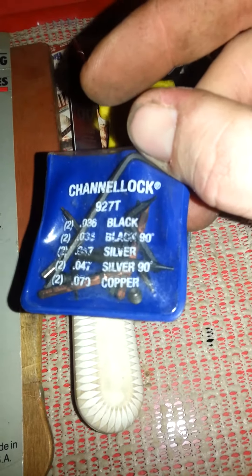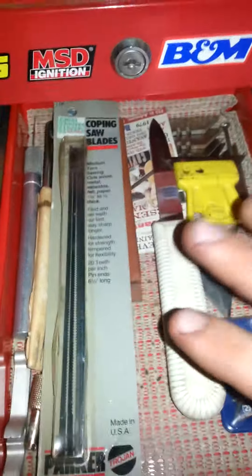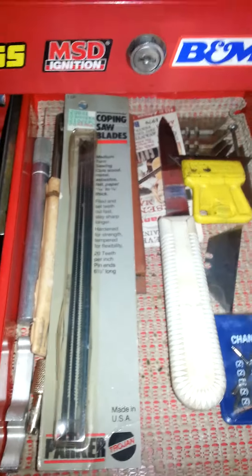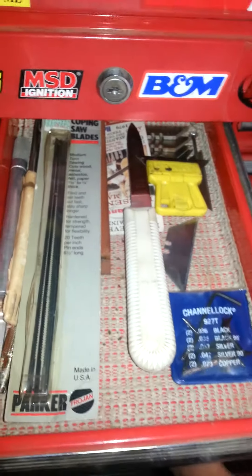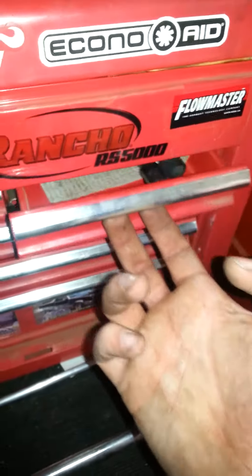There are also snap ring pliers bits in here - different sizes, different lengths, and offsets. I also have some scrapers and chisels. I do have some woodworking tools in here that I need to get out and make this just my mechanics box. I was more into woodworking but I've slowly started doing more mechanic and repair work as I've accumulated more vehicles.